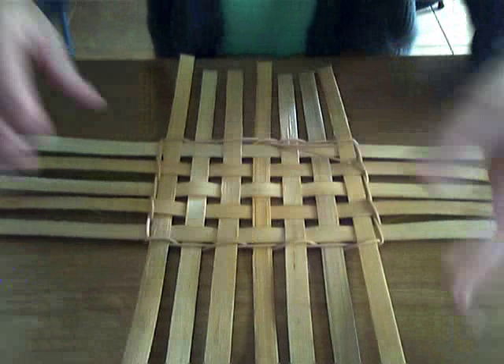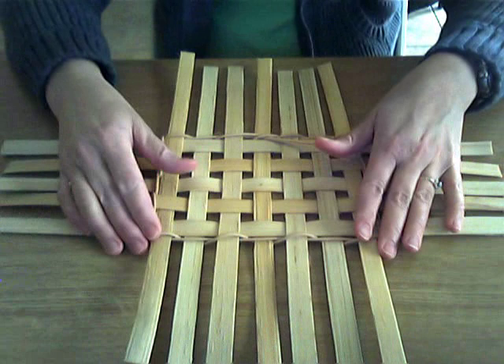That's the next step. Let me lower the camera here so you can take a look. I have soaked my reed for about five minutes, and what we need to do now is bend our reed right at the twining.